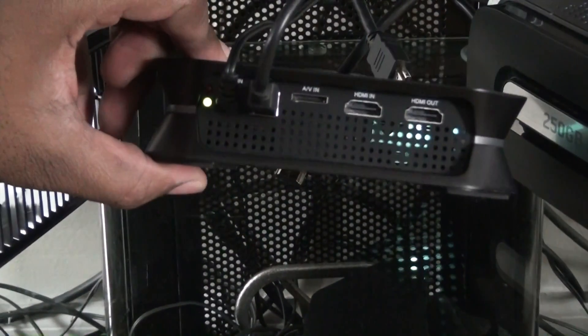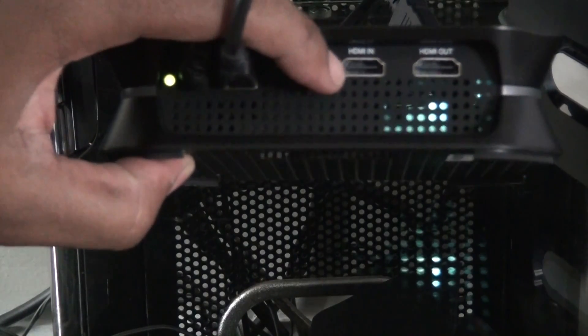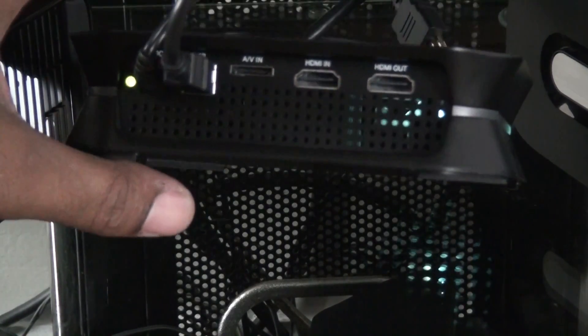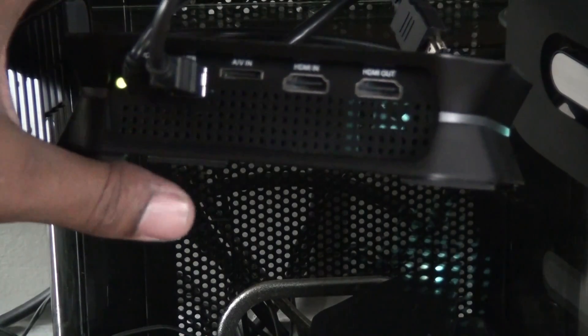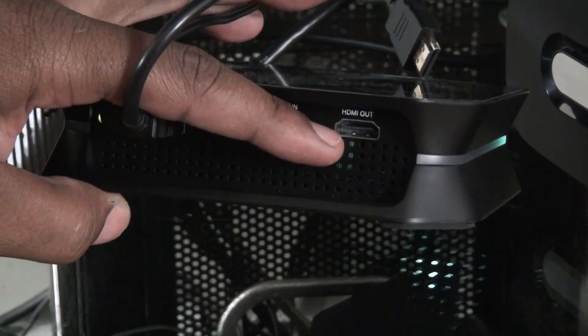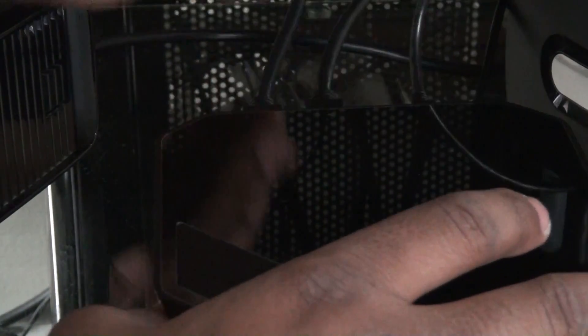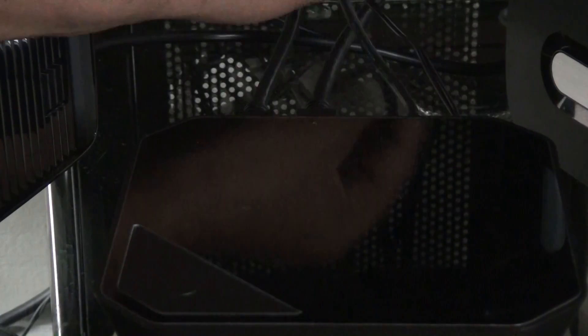Let me zoom in for you. Okay — HDMI in. You run the HDMI from the Xbox out to the HDMI in on this HD PVR2, and then HDMI out runs to your TV. So this HDMI is running out to my TV, and this one is running from my Xbox to my Hi-Pods HD PVR2.